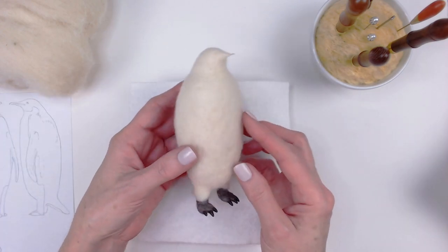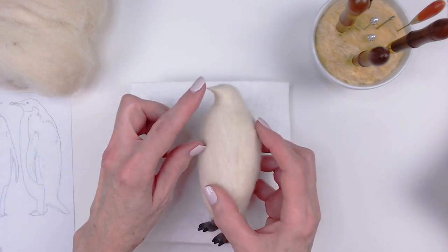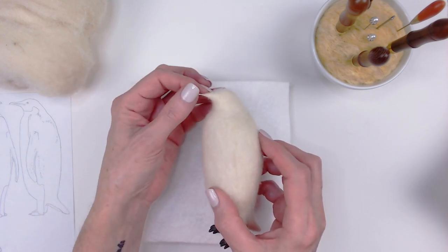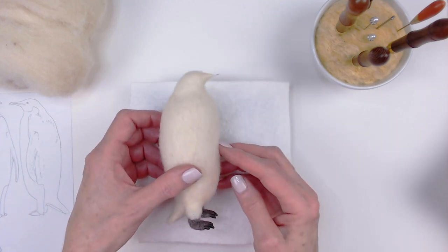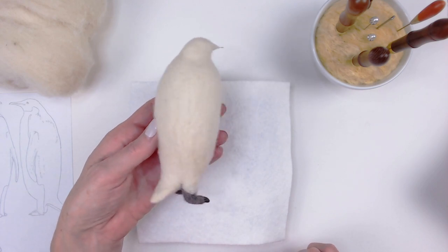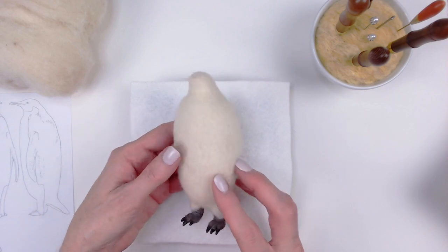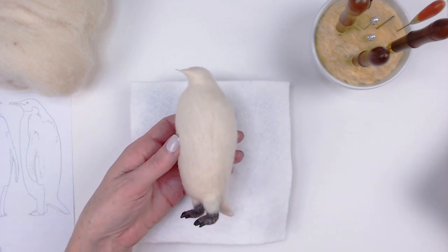Then I cut a small piece of 24 gauge craft wire, folded it in half, and glued that into the head. I wrapped the base of that with core wool just to reinforce the beak. I chose to make this emperor penguin standing straight up with his beak facing forward to emphasize the beautiful symmetry of their plumage.